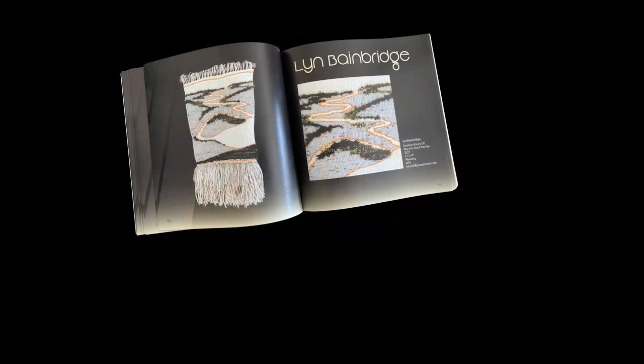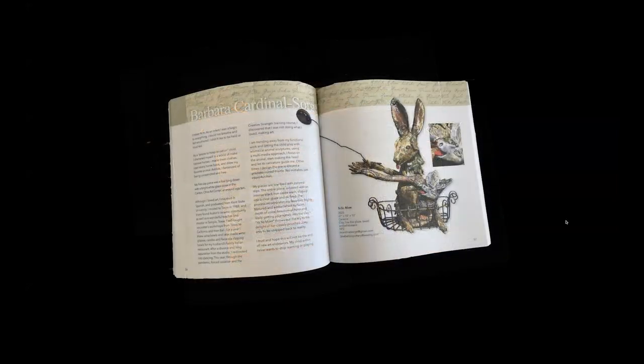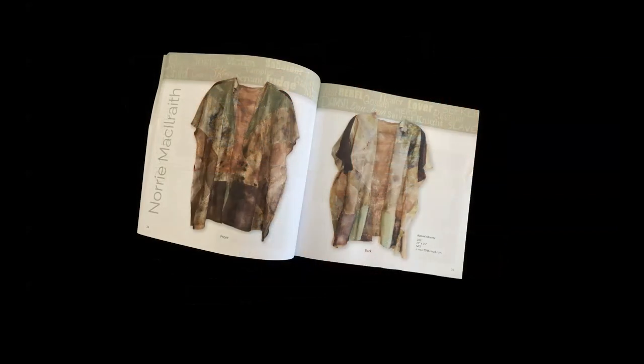Here are just a few pictures of what the catalogs look like. We have weavings, digital work like this piece from Lorraine Kirker, mixed media pieces like this enchanting clay and mixed media piece from Barb Sorge, quilts, stitching, beautiful pieces from Ginny Ewers, and this gorgeous botanical garment where all the fabric was botanically printed and dyed from Nori McElwath.